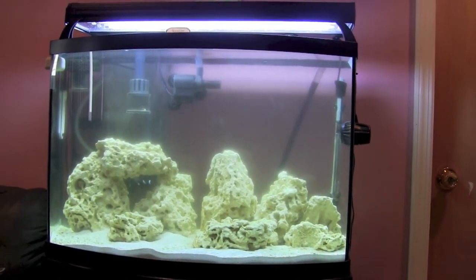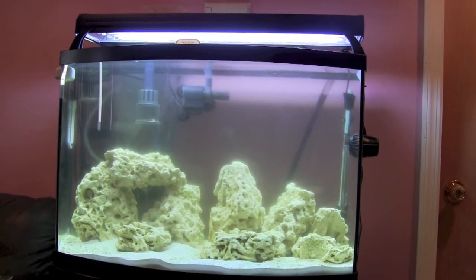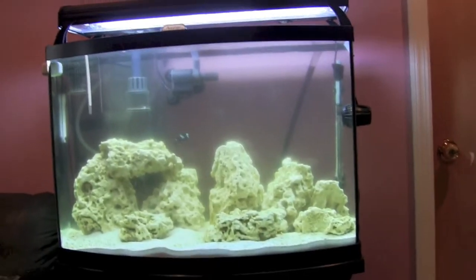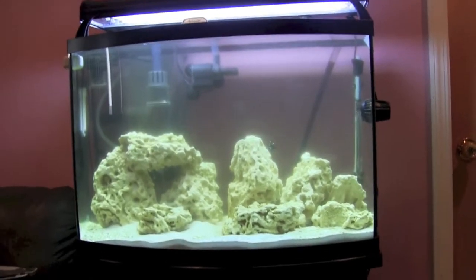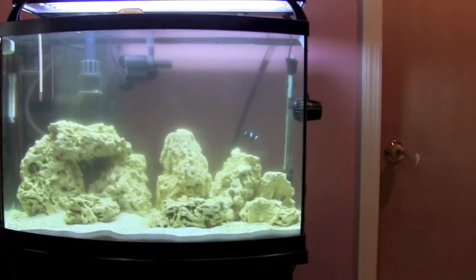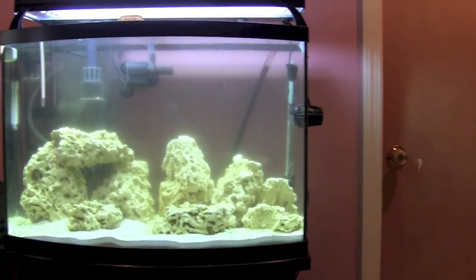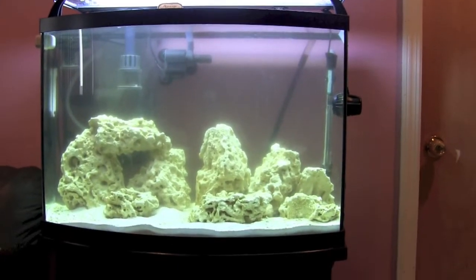Here we are at the five-week mark of this saltwater conversion. Lots to report this week — I bought a little clownfish and he's doing fine. I'm not sure that the water is doing all that great though.